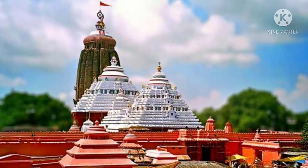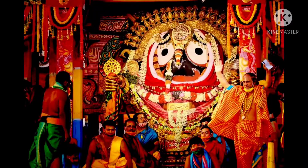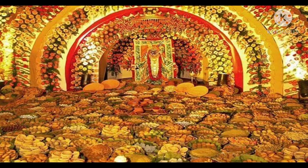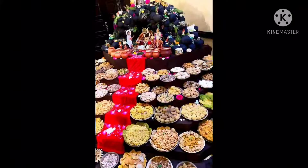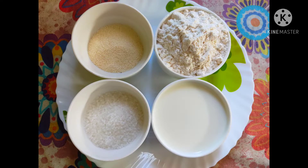In Odisha, most people make malpua by adding mashed ripe banana into the batter. Malpua is a part of Sokala Dhupo, or morning food, served to Lord Jagannath at the legendary Jagannath temple in Puri. Malpua is also an illustrious part of Chappan Bhog served to Lord Krishna on Janmashtami and Govardhan Puja. Now let's see the ingredients required for making malpua.